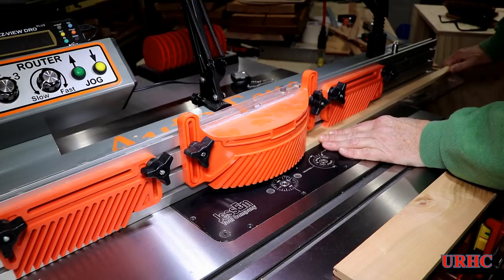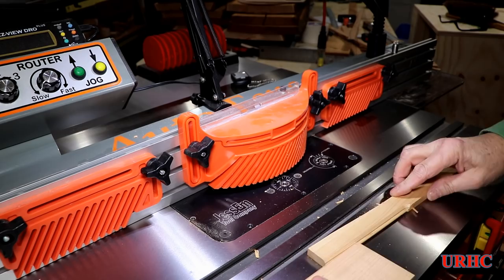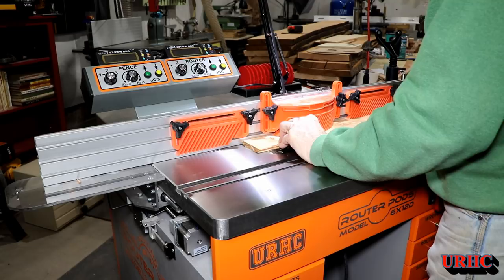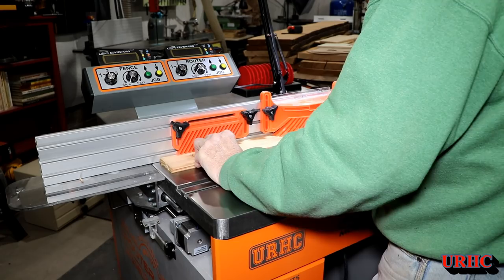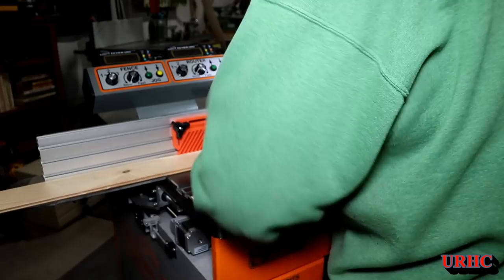I'm just going to do a quick test cut without turning on the dust collector, just to make sure everything lines up properly. Looks good and ready to go, so it's time to run the whole batch. Those little outfeed plastic support pieces that I put in place really did come in handy — they're great for keeping the stock flat on the table and making it easier to handle.